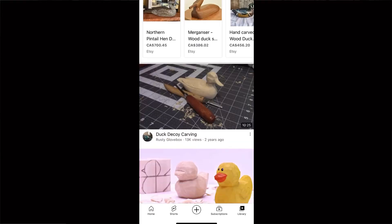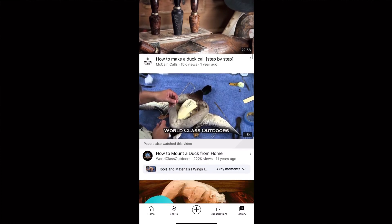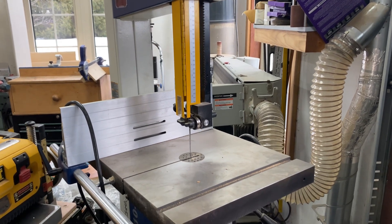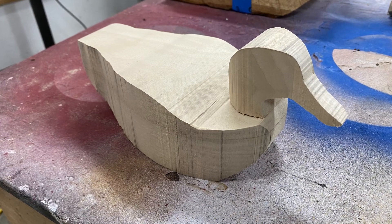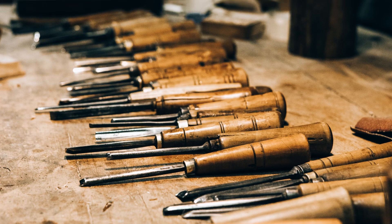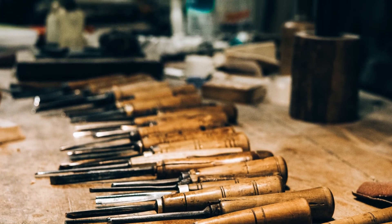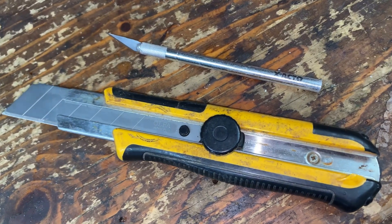There are already a lot of how-to-carve-a-wooden-duck videos on YouTube, and a lot of those people are more skilled than I am. But what makes this video unique is I'm going to show you how to carve a beautiful wooden duck without any specialty carving tools. You will need a bandsaw to start, but after that I'm not going to be using any specialty carving chisels, carving knives, or gouges — any of those tools that are very expensive and take a lot of skill and equipment to maintain sharpness on.